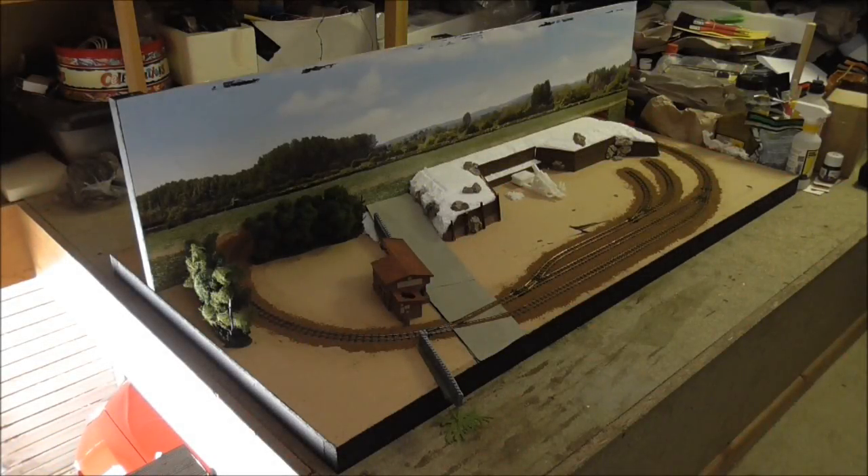Hi guys, this is SDGSNF88 speaking with a fifth update on the World War One Trench Railway project. As you can see, over the past few weeks there's been plenty of work carried out on the layout, especially regarding the scenery, as well as a lot of work on the underside of the baseboard, which we will also take a closer look at in this video. So without further ado, let's get into the updates.